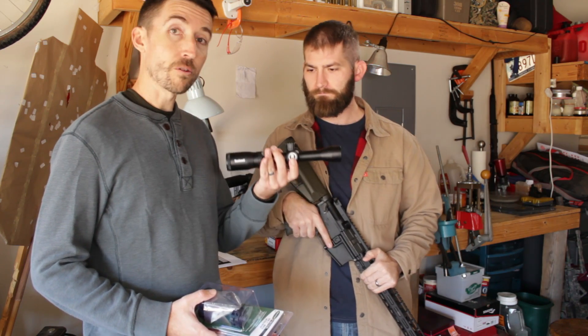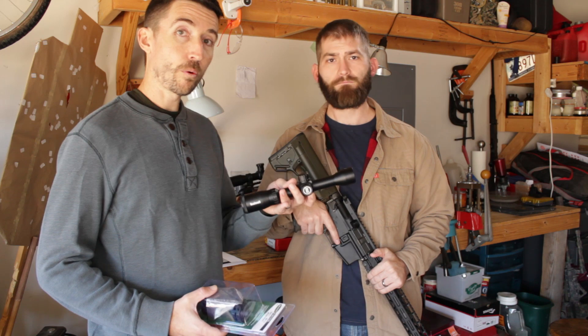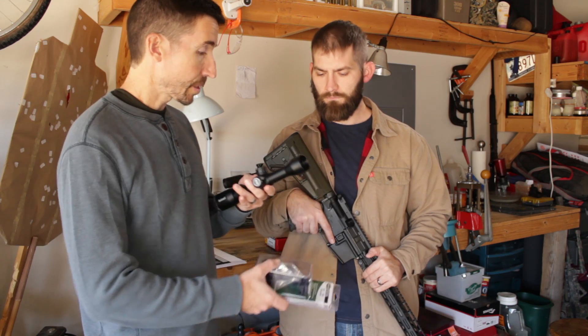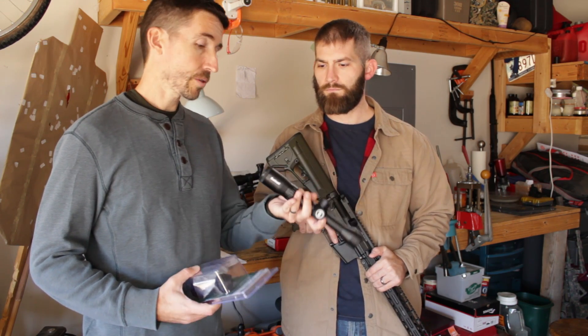We're going to be mounting the new Bushnell Prime scope on top of the rifle. This is a 1-4x right here. It seems like this is probably designed for your slug gun shooters and for some of your heavier calibers. It's definitely going to be for a close range sort of work.